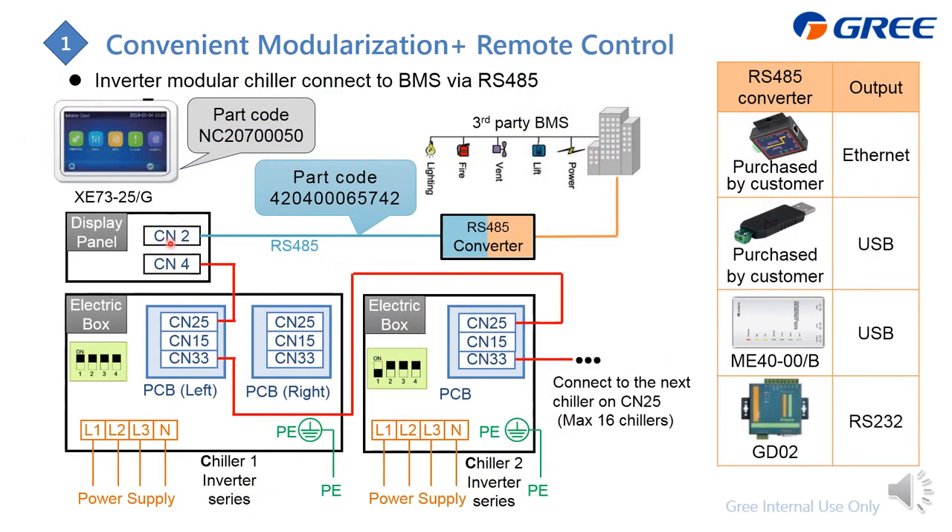From CN2, it outputs the RS485 signal. From this RS485 converter, you can connect to a BMS system. You can buy this converter from GRI — we offer two types according to different output.